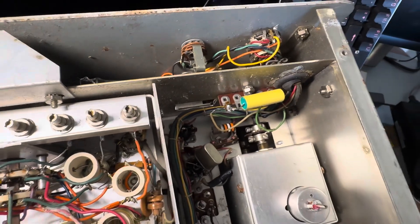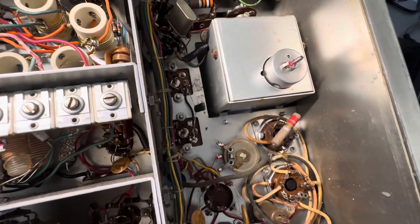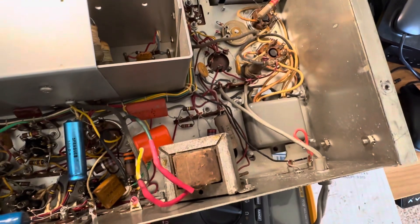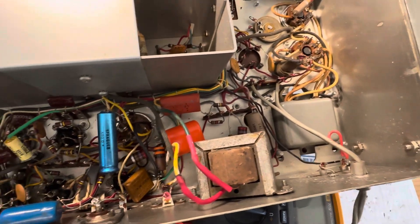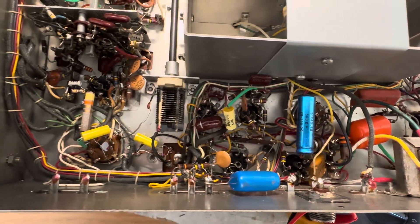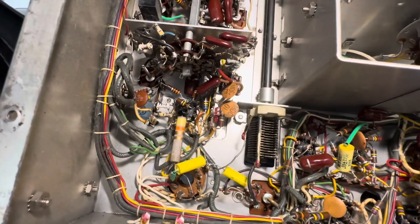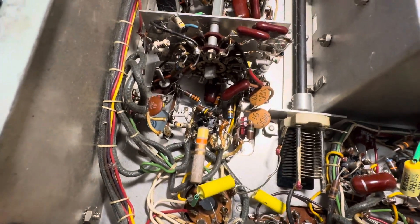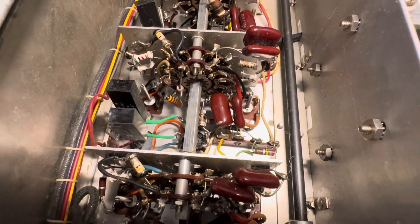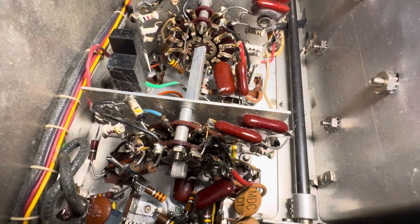If I can figure out how to tune this thing up with the generator, I'll go through that with people and show how that works. It works pretty well as it is — I just want to get the scales perfect for the slide-rule tuning. I've tried not to be in a hurry with this one because I don't know this radio, so I don't have any innate knowledge on how to do it — this is brand new stuff for me.